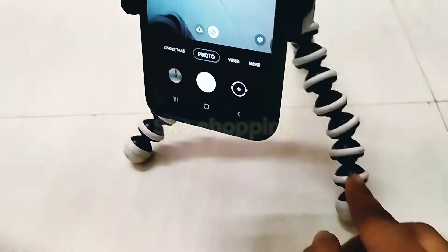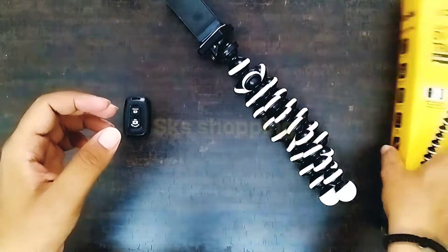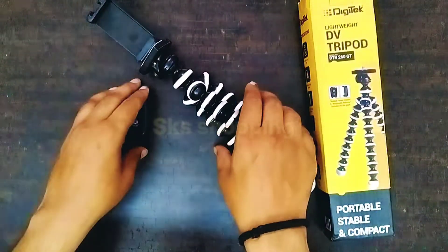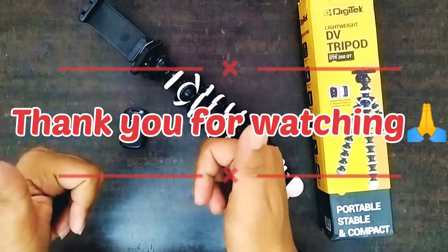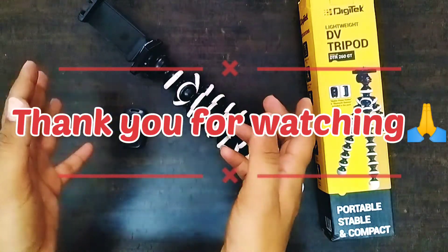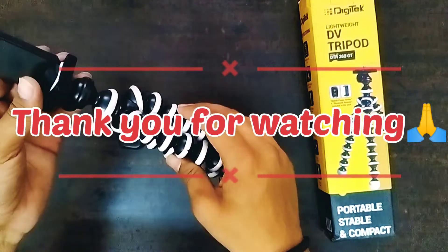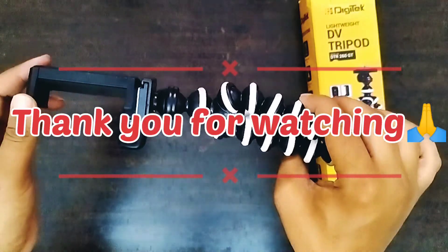At 399 rupees, this is a very good product. So this was the Digitec Gorilla Tripod. If you like this video, please like it. If you want to purchase this product, the link will be in the description box. Thank you for watching.